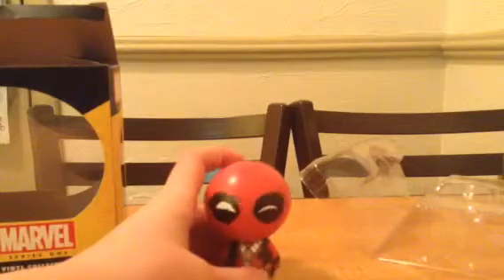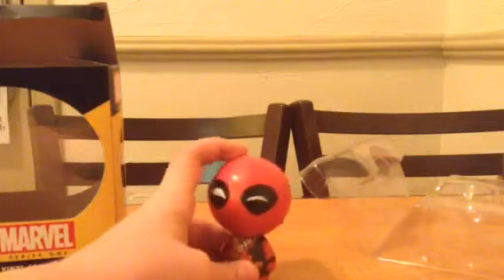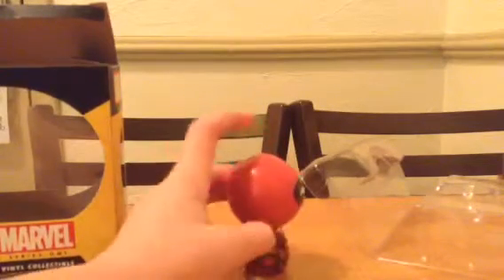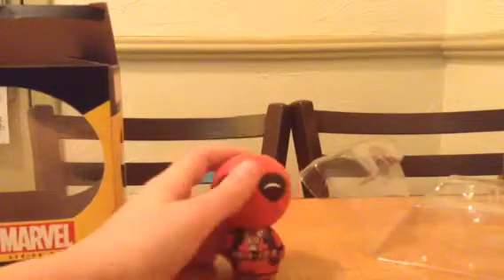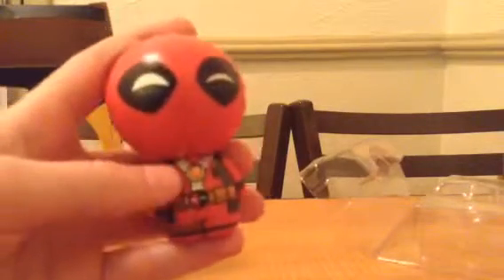He's smiling, of course — well, he doesn't have a mouth because he's wearing a mask. He's just got a little piece of his mask hanging out. Nothing on the back of the head except for the mask piece.